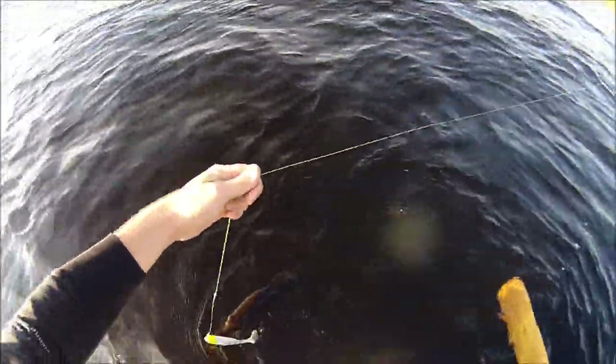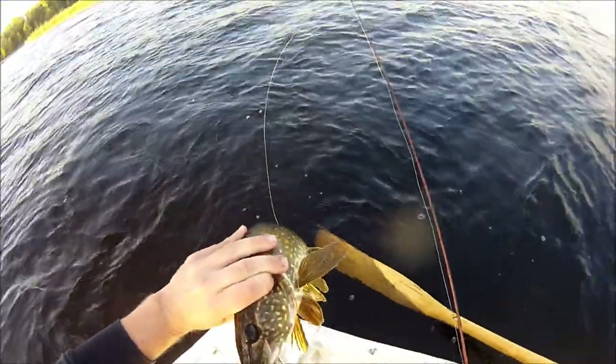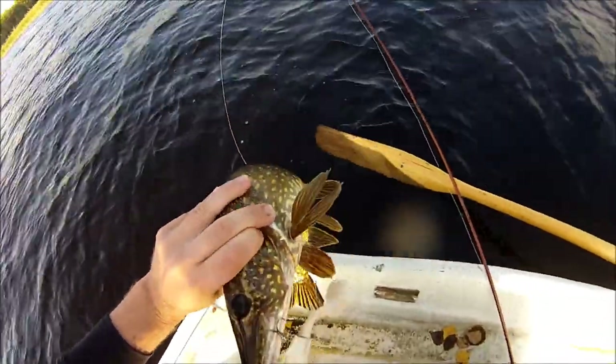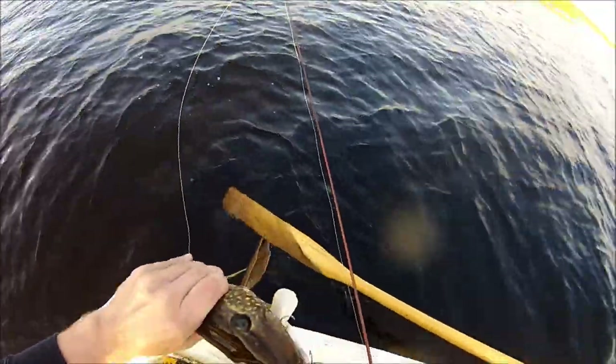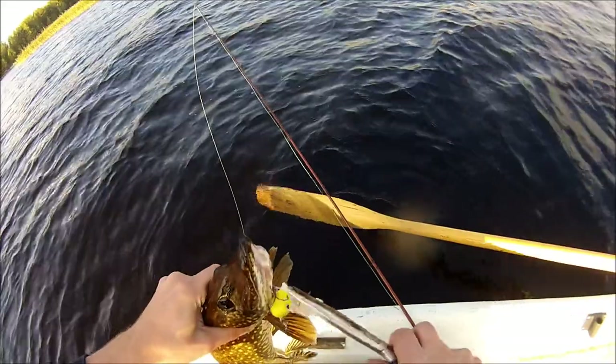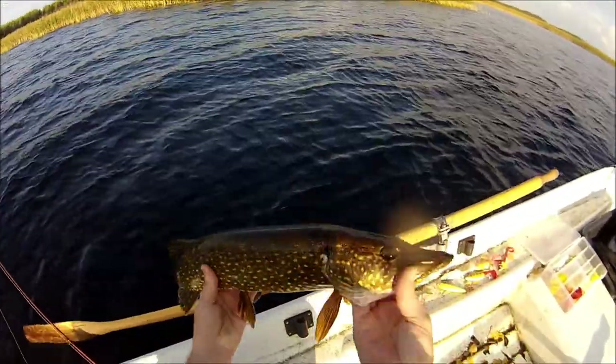I think this is the biggest one for today. Oh, Jesus Christ! Yes — nice pike. Not a huge monster, but still on it. Really nice fighter. Go back home.